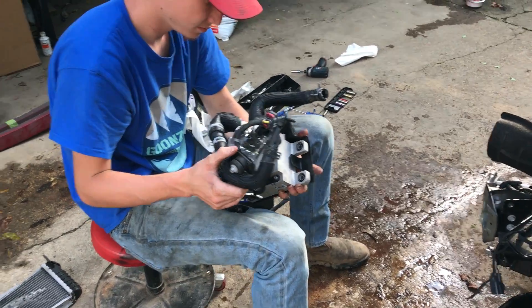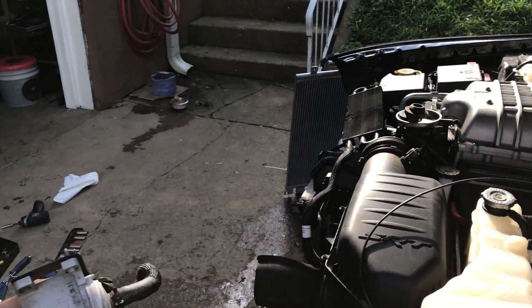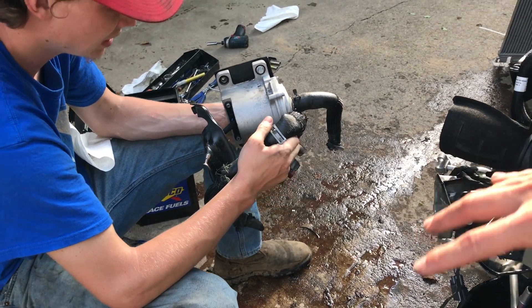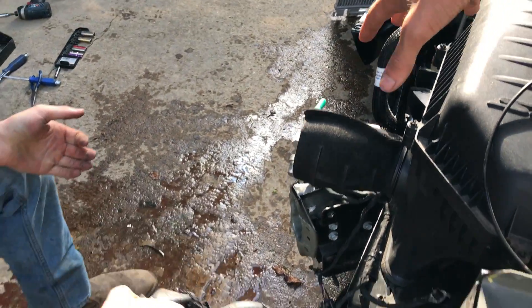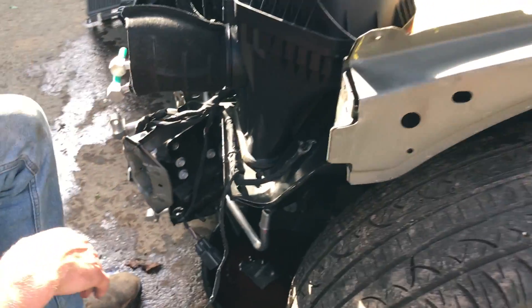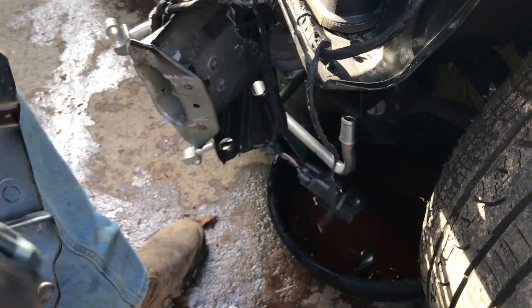There's a little bit of fluid in there. We're gonna go ahead and probably clean this area up, sort everything out, and throw some absorbing material right here before any pets get around it. I want to go ahead and screw this bracket down — oh yeah, we can do that right quick since we're right here.